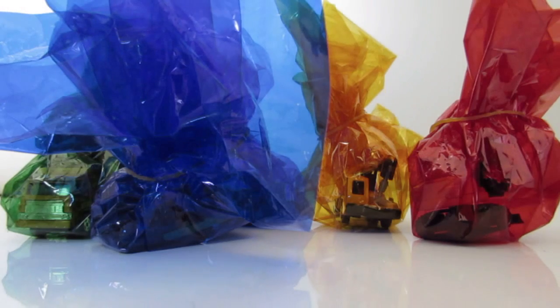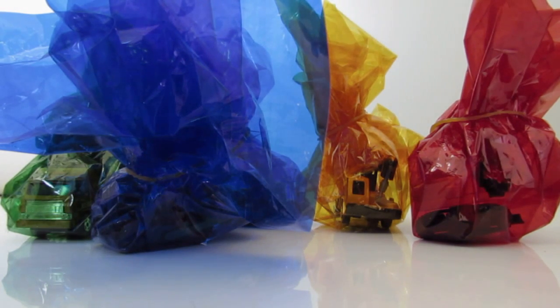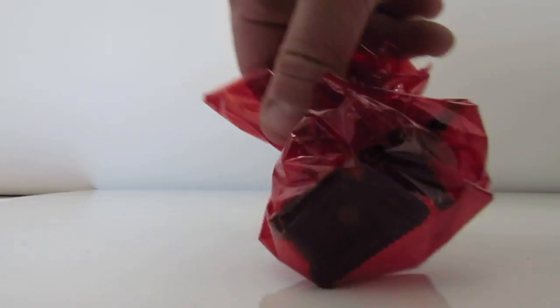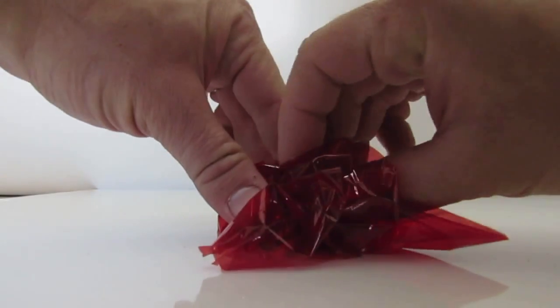Hey kids, what's up! I've got some more great presents for you, so let's open them up. Let's take the red one — what's inside? Let's open it up!